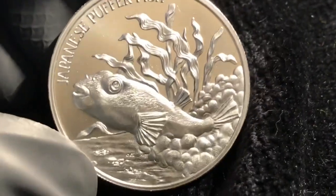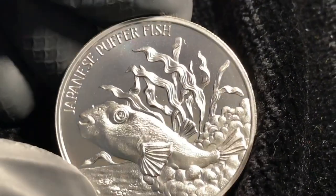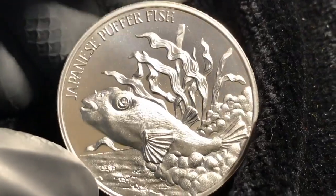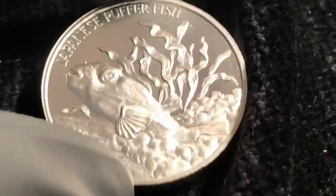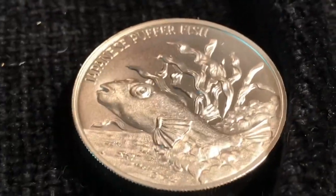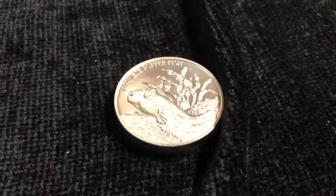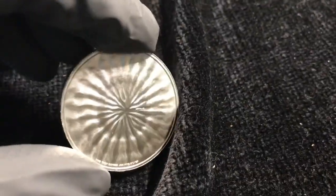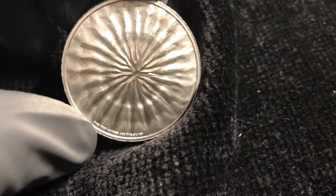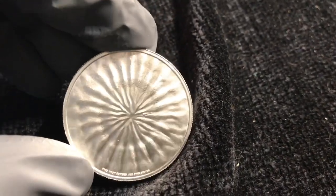Being all into nautical things, I had to grab this once I saw it. I'm really digging on Intaglio Mint, and hopefully there's going to be more in the Silver Sea Creatures series. Oh, that's a lot of alliteration there. Maybe we'll throw this on the scope and check it out there. It looks like we need to go in for a little closer inspection.